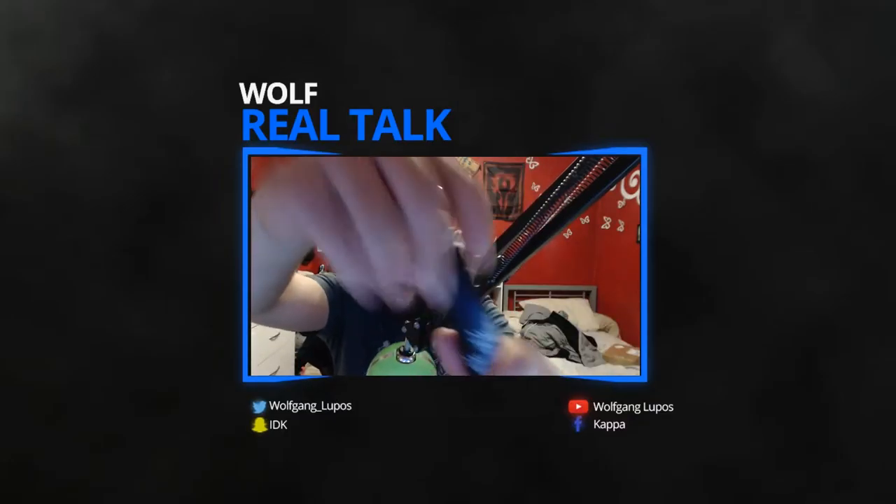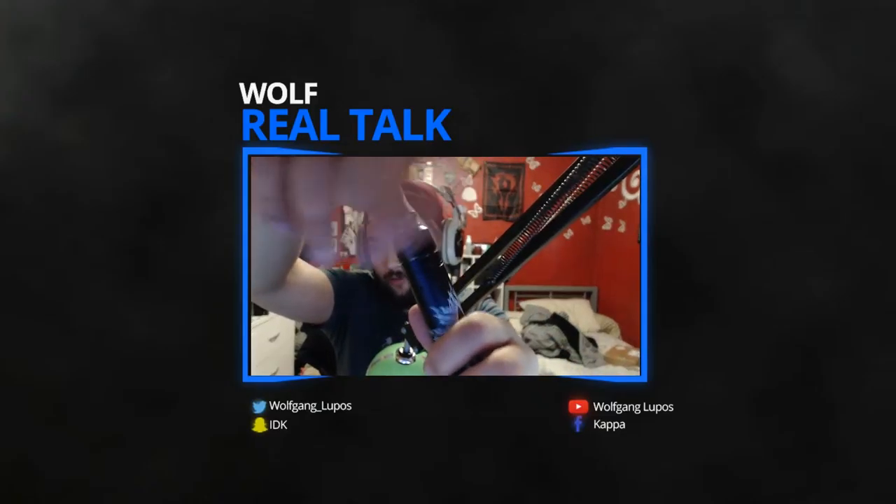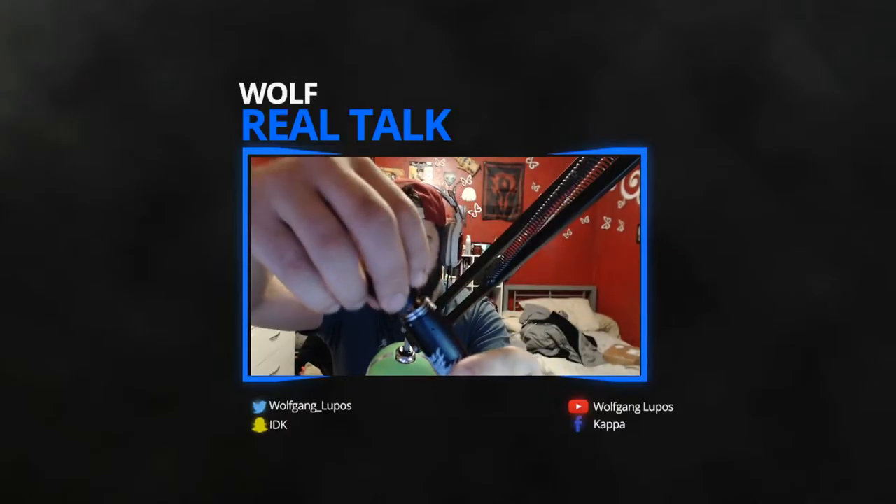I'm vaping on my Rogue Mech Mod. It's got a really cool RDA. You twist the cap to loosen and tighten the airflow, and it also has little feet on it so it kind of locks into the actual mod — the cap locks into the base pretty easily. I've got a single Clapton coil on here, a five-wrap Clapton coil. Let's vape.